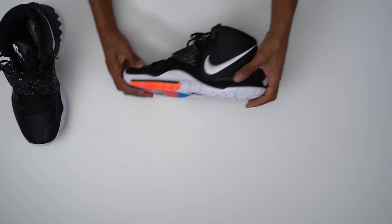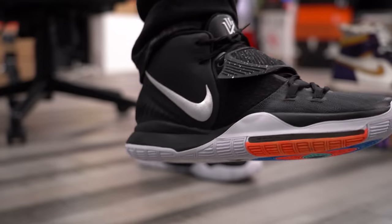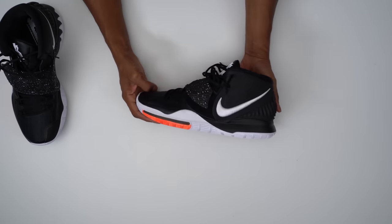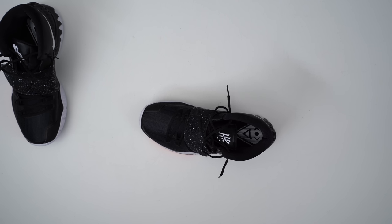Speaking of padding, this midsole is cushioned as well. What I understand is that it's an injected Phylon — they didn't specifically say that in the press release, but that's some of the things I've heard. Injected Phylon is something Nike has used for years and years, and it's usually really, really good. I haven't had a chance to play in these yet — I just had a chance to stick my feet in and it felt great, just running around the house. So if you're into injected Phylon with the Zoom Turbo there at the toe, this is a load setup that you're definitely going to like.